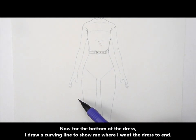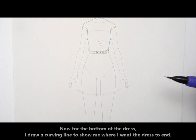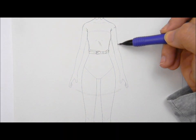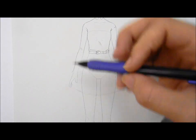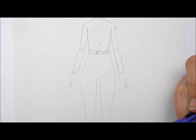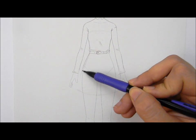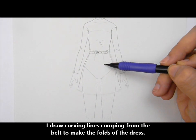Now for the bottom of the dress. I draw a curving line to show where I want the dress to end, then draw curving lines coming from the belt to make the folds of the dress.